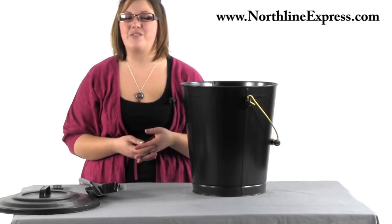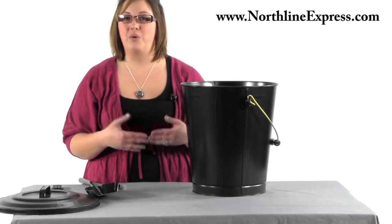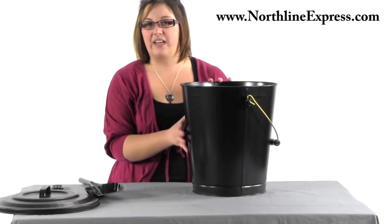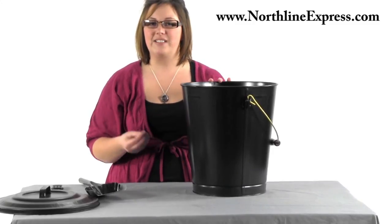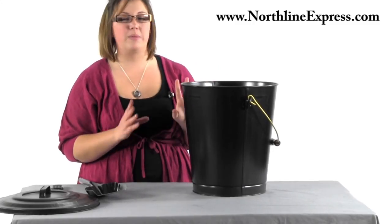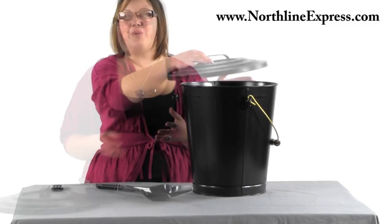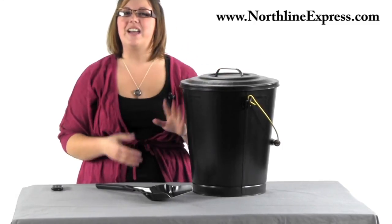It's a great accessory for those of you who want something that's going to be functional as well as maintain their looks. It's made with steel and it's got a black powder coat finish, so it's going to be functional but also durable and resistant to scratches so it can maintain the good looks for years to come. The Woodies Ash Container and Shovel Set is a great product.